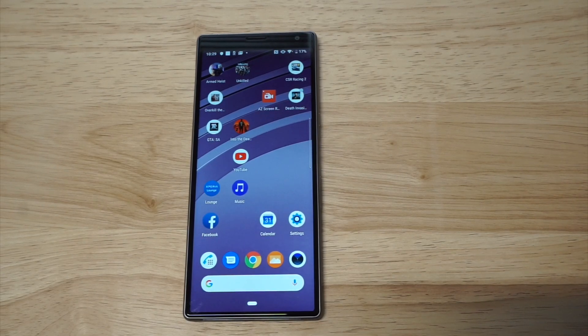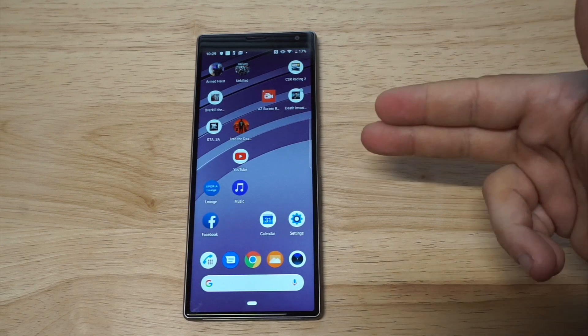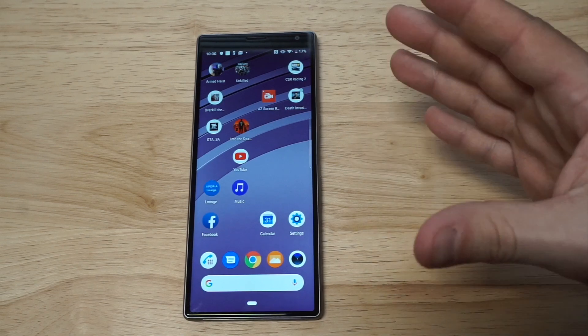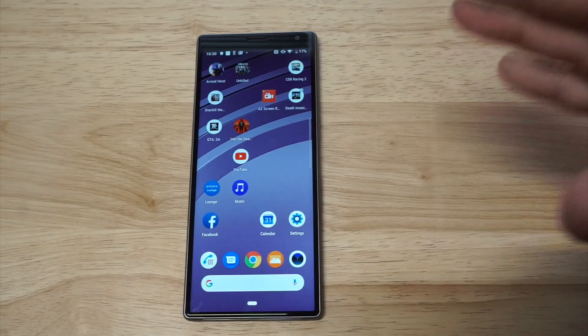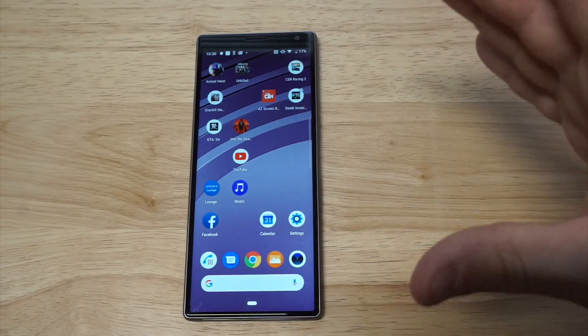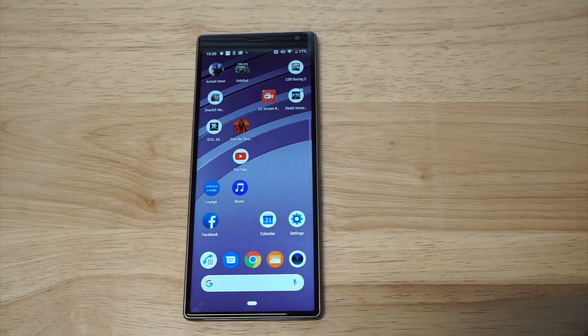What's up you guys, Zeddy at FlipTronic. I'm going to be showing you the split-screen multi-window feature on the Sony Xperia 10 Plus. I've had this phone for a couple of months now and I did not even realize that you could do split-screen with it. It's actually pretty cool because on a 6.5 inch display like this it actually optimizes pretty well.